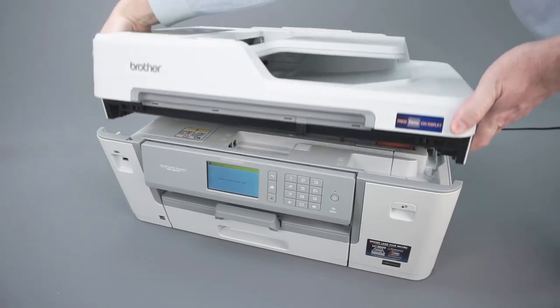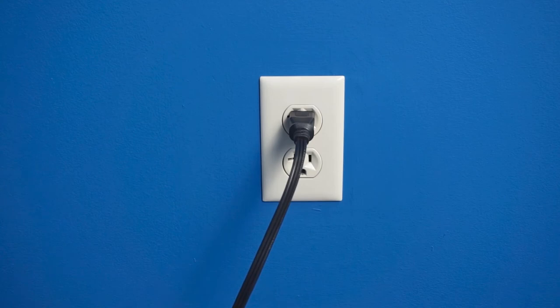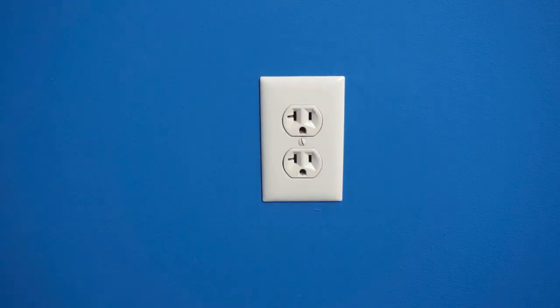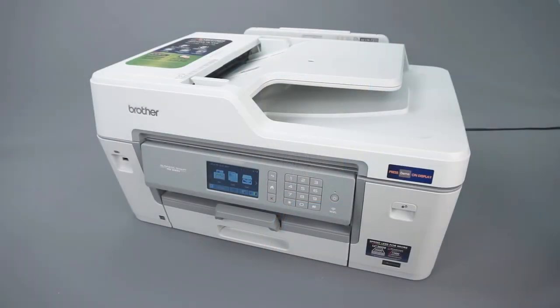Returning to the front of the machine, close the scanner cover. If the error message continues, unplug the power cord from the wall for 2 seconds, then plug the cord back in. The error message should clear.